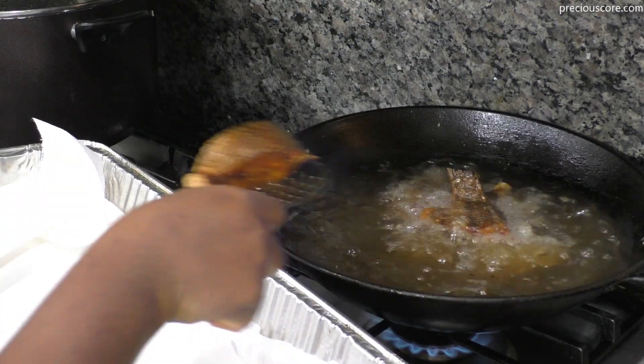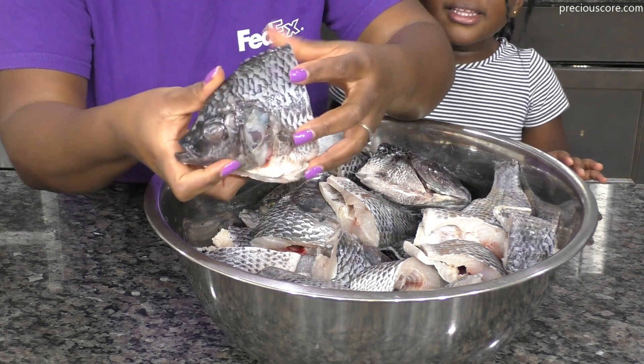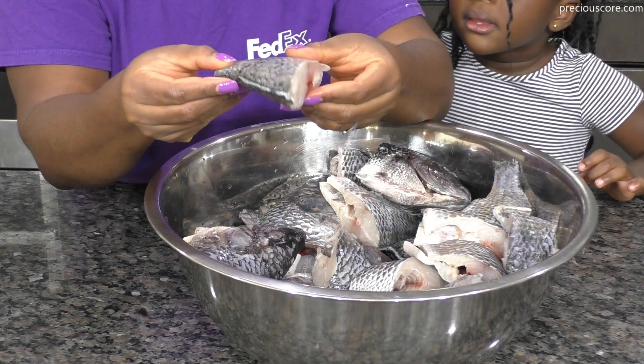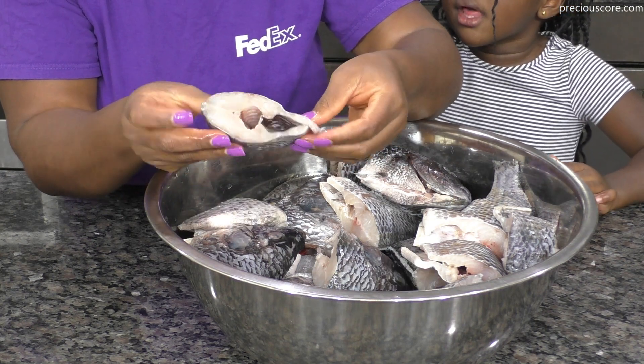Hi beautiful people, it's your girl Precious, and today I'm showing you how to make the most amazing African fried tilapia with an insanely delicious sauce that goes on top. You guys will love this recipe.